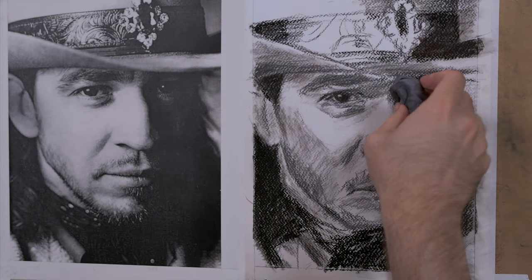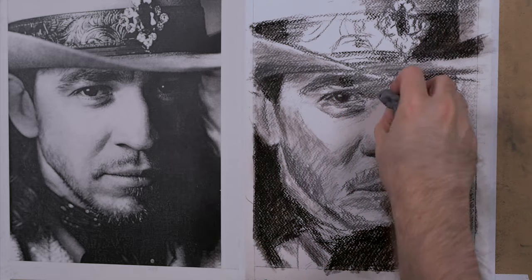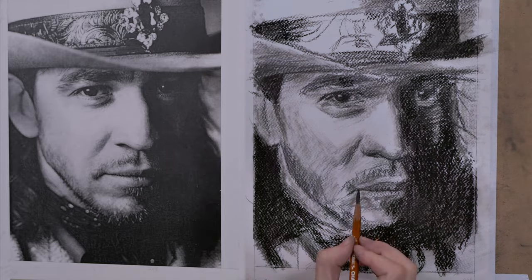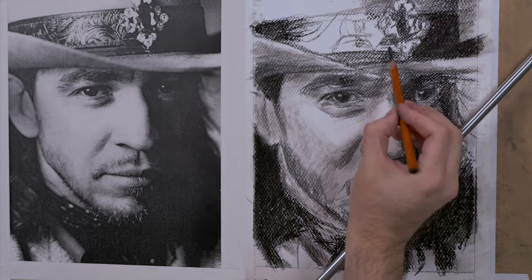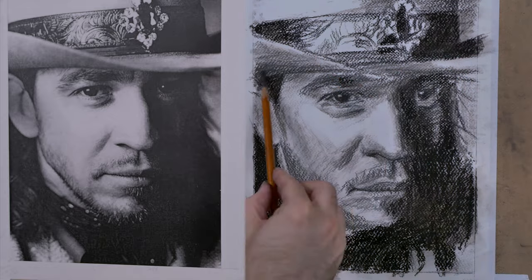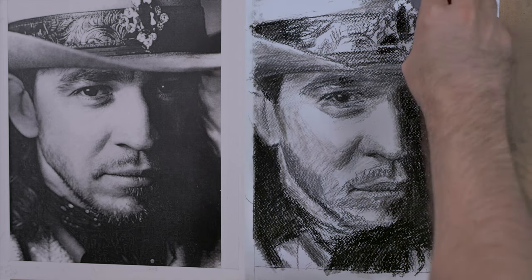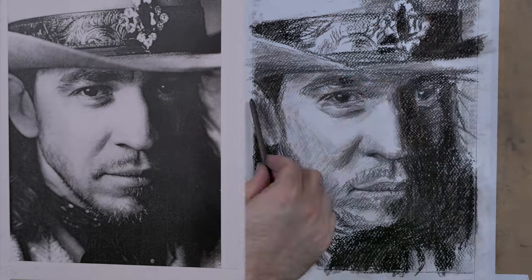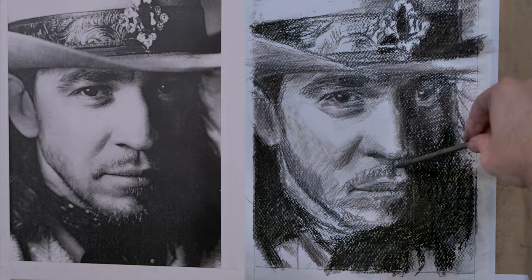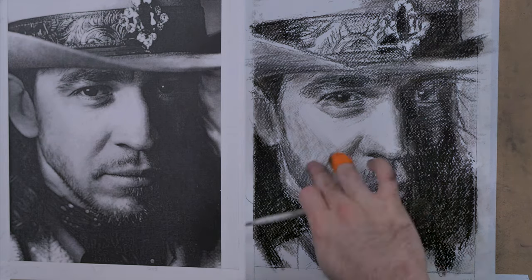This watercolor paper is very grainy, and this was the less textured side. The other side was even more textured. So it held the charcoal well, but you could not get very small details, so I had to work around that in the hat detailing, and some of the skin areas it was kind of hard to get. But it kind of gives it a more rough look to it, so it's quite unique looking.